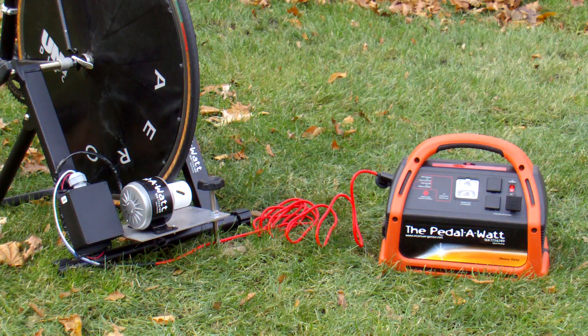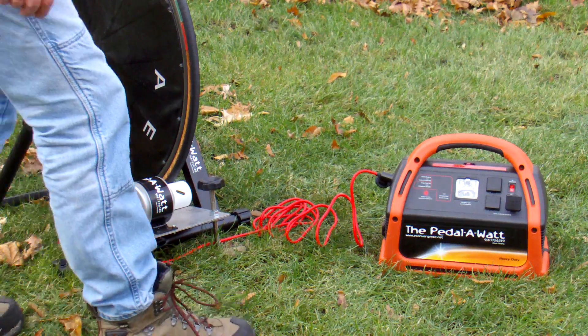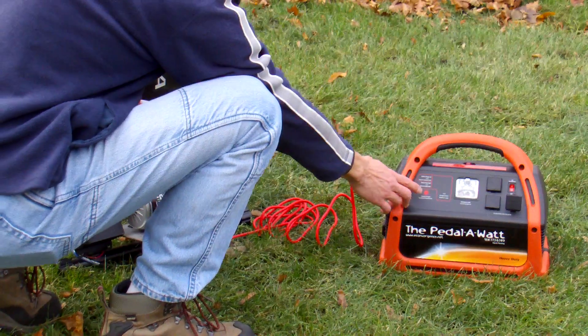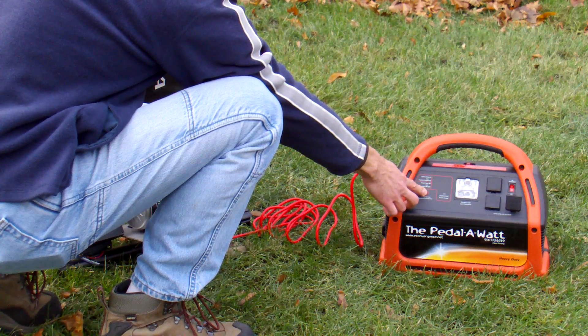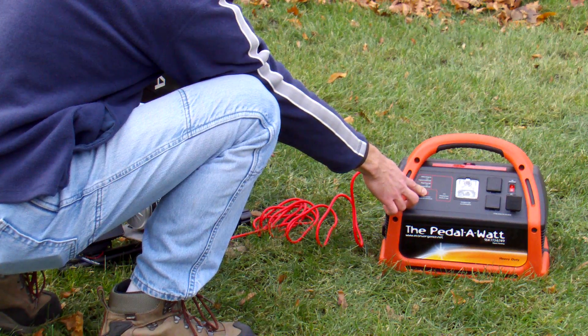You can't overcharge the power pack. It's all plug-and-play and voltage regulated. The power pack has a gas meter — basically a state of charge meter. You hold this button and it tells you what percent the battery is charged.